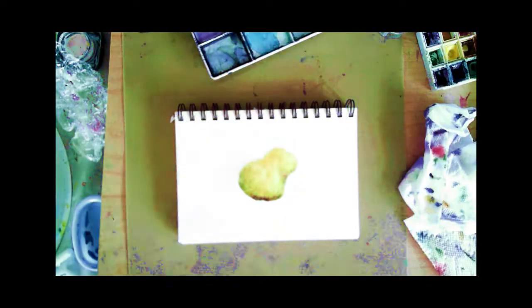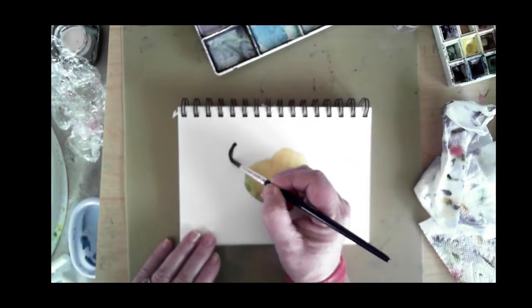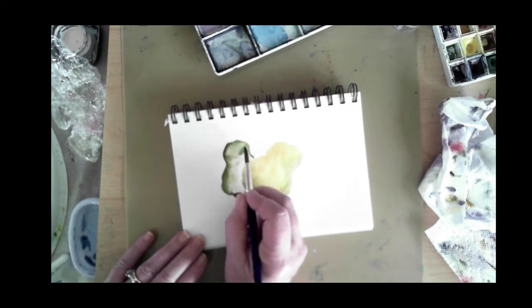I use a round brush — a number eight watercolor brush — and I very gently drop in additional colors after I put down the base color for the first pear, which was a light yellow.